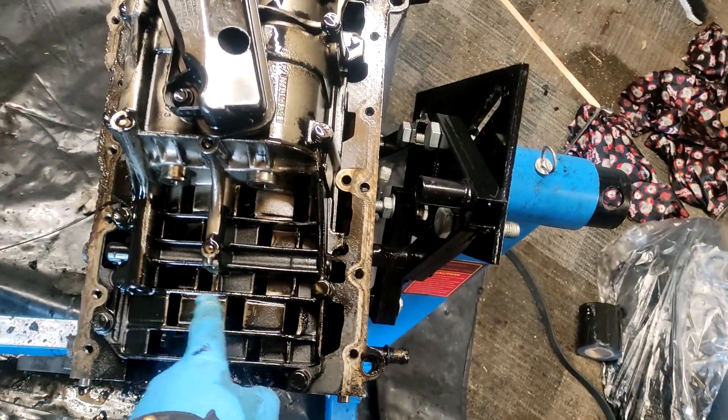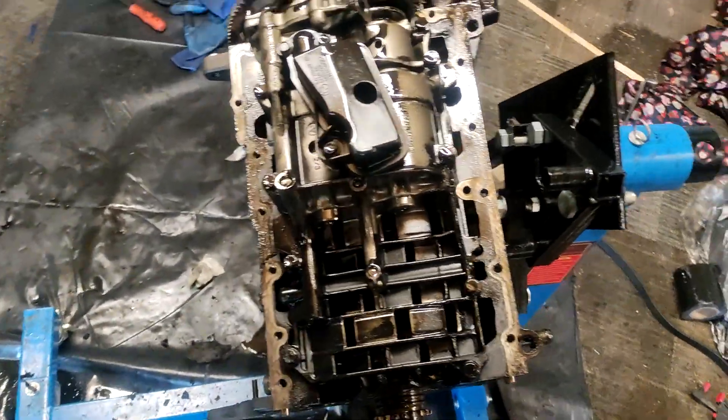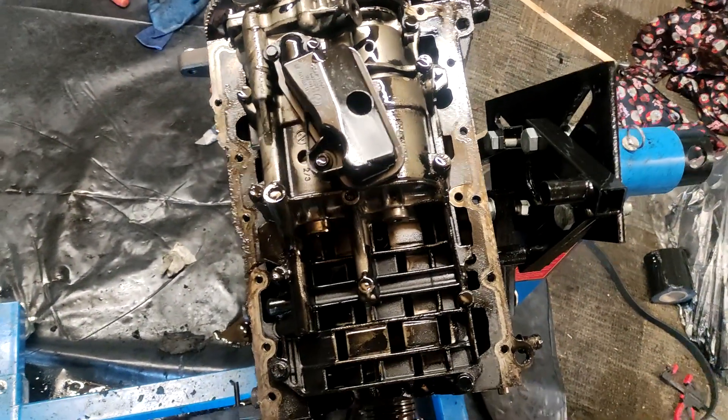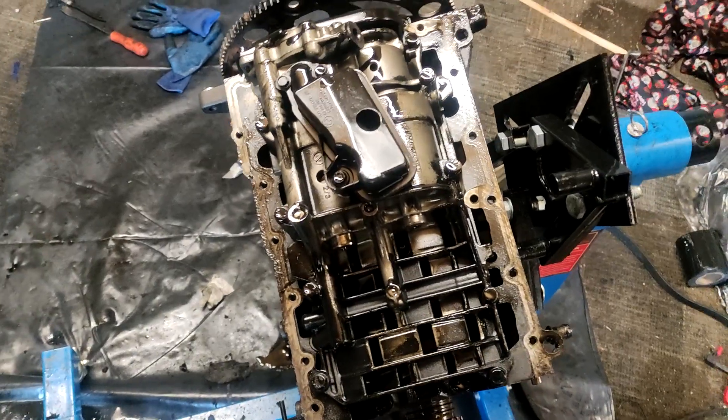I think this bit is a splash guard or something like that, I can't remember. So just buzzing all the bolts off that you can see basically until we get further in.